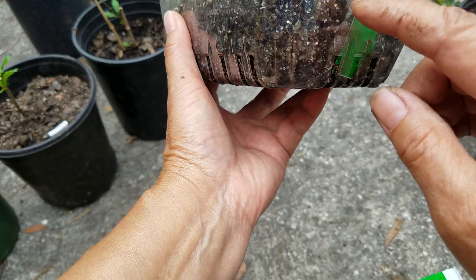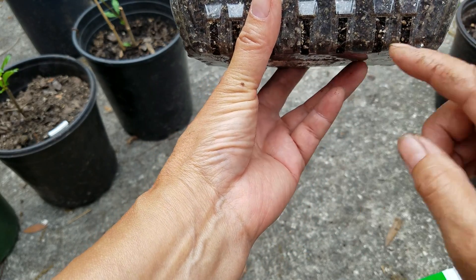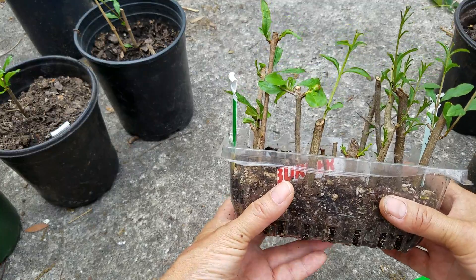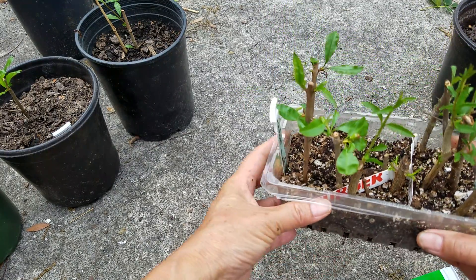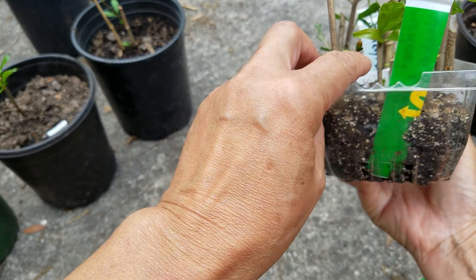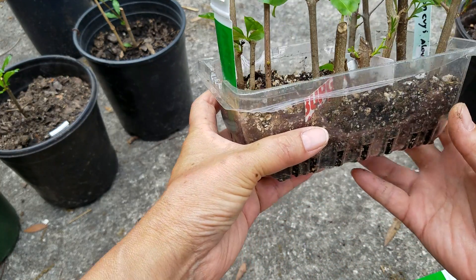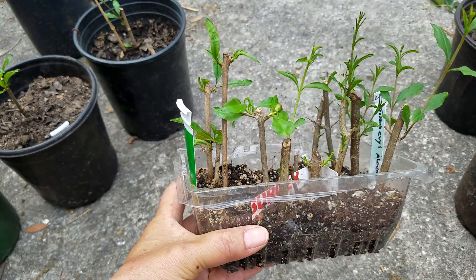Some of these have roots, but these don't seem to have roots. I want to show you how it looks when you open up the roots part to see it. And also, you can see this little flower bud coming already — see the flower bud. And here is another little flower bud. It's quite interesting.